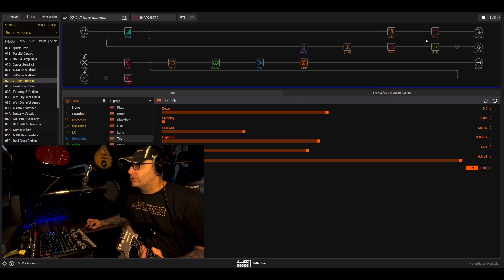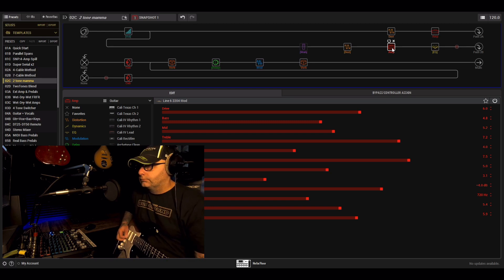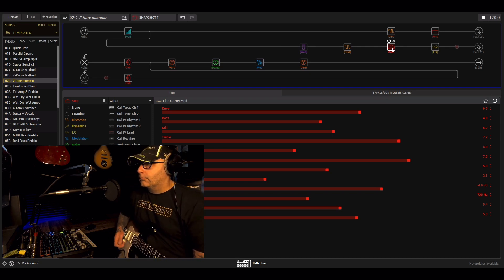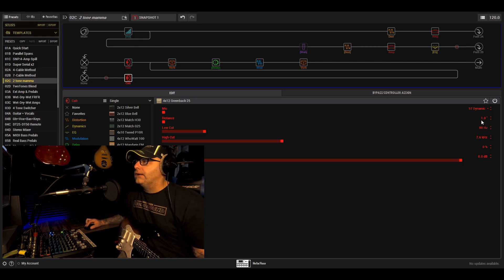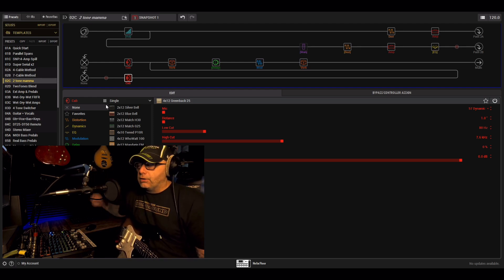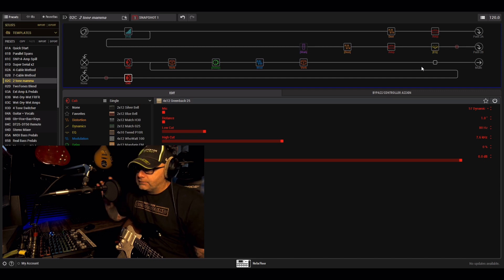Down below on the left-hand side there's a switch that says Tone A and Tone B. If we switch to Tone B we get the Marshall, which sounds huge even with the stock cabs — just the Greenback 25s with the 57 dynamic. It uses the effects that are in line, and when you hit the Tone A/B switch it flicks between each one and bypasses the one you're not using. It's mega the way you can do this — a real headache saver.